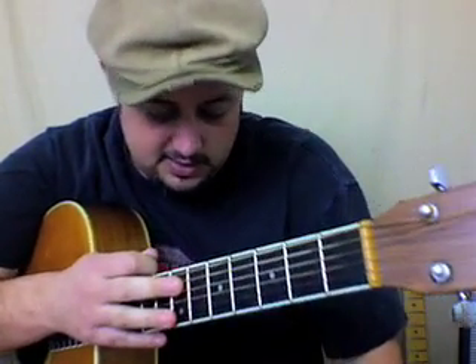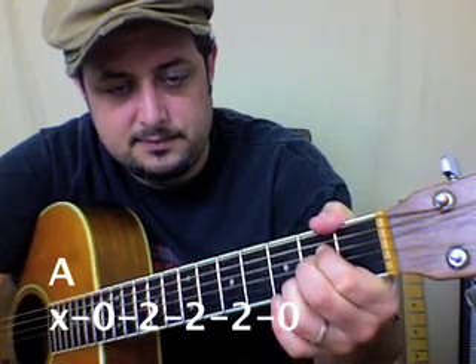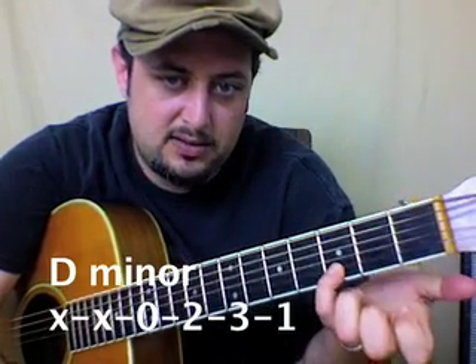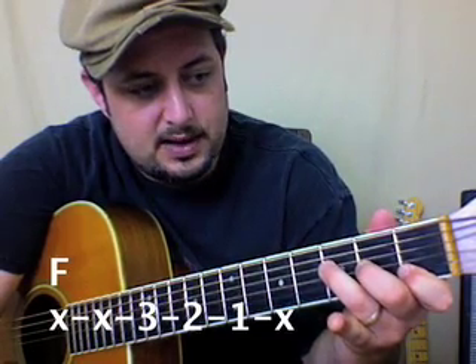So the chords that we're going to need: we're going to need an A major, and we're going to need a D minor. But don't be confused if I put my pinky right there instead of my ring finger — it's just a little habit I have. So we have A, D minor. We need an F. Sorry, people.